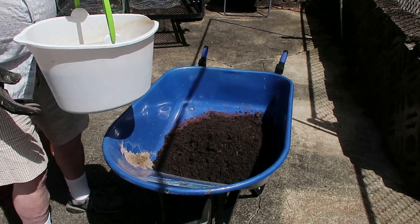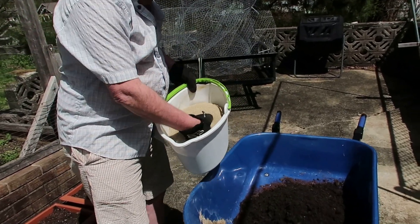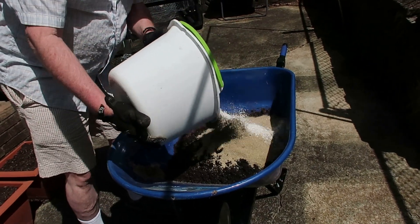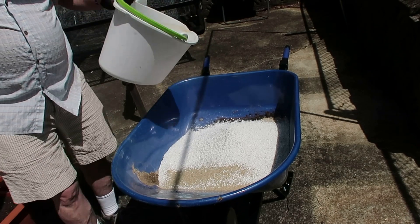Here is our one part each of vermiculite and perlite. One of them is for water retention and the other is for water drainage, so they kind of work two different ways.